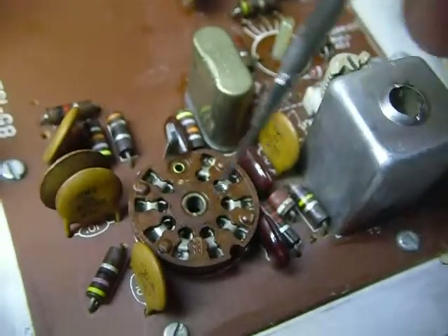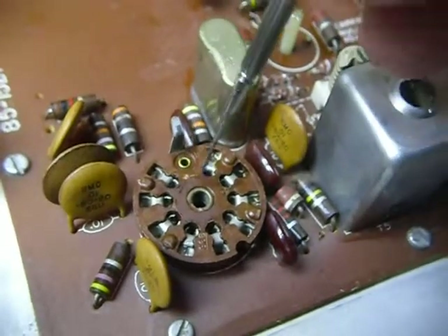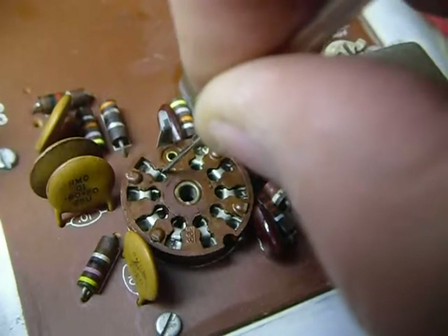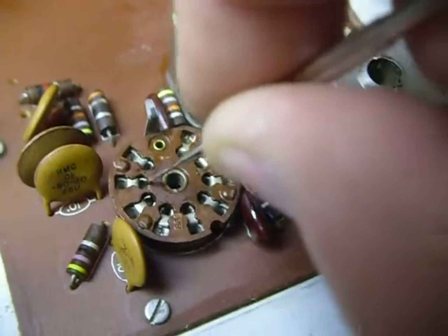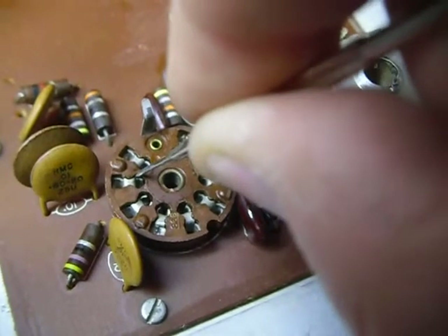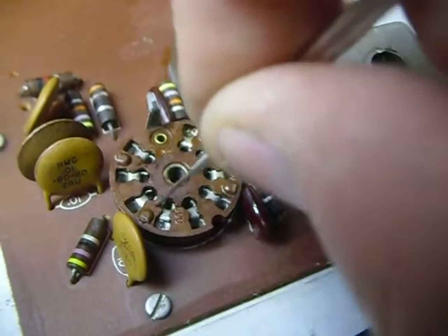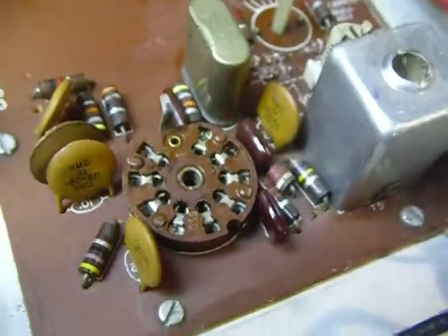Now the tube sockets — sometimes these little contacts spread out. You can take a very tiny jeweler's screwdriver, put it in there and pry those back together again. You stick it in and turn the screwdriver to make that contact a little tighter, and that socket will work again just fine.